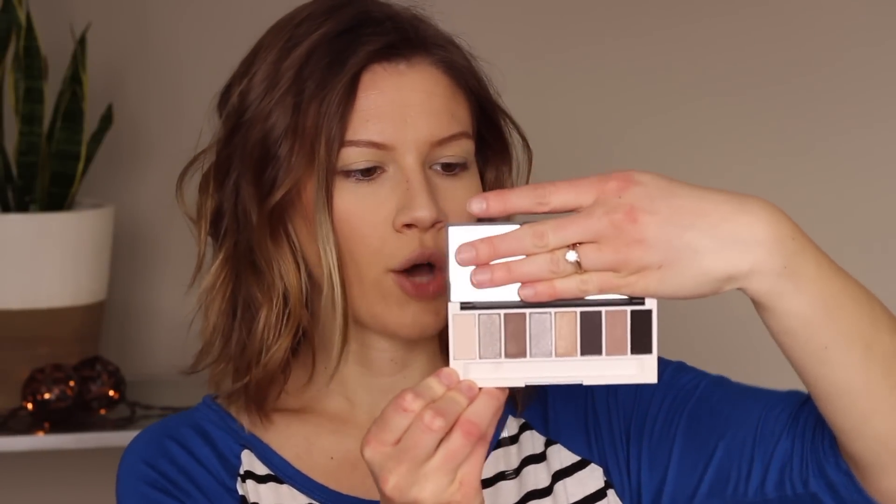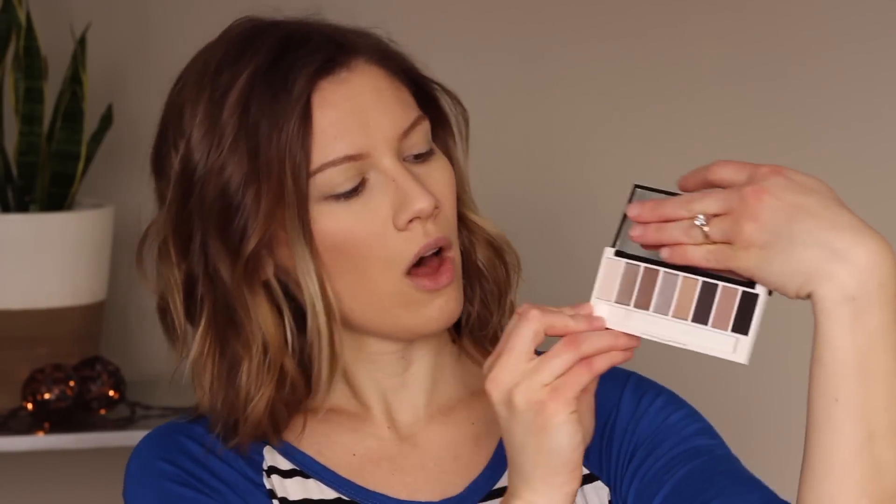Moving on to the eye shadow. These are the shades — there are various tones of mauve, gold, and silver, and then there's a charcoal and a nice brown. I'm not entirely sure what look I want to go for. I think I'm going to use that same big fluffy brush and apply this bone color across the entire lid as a base up to the brow bone.